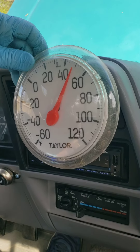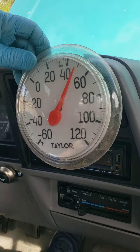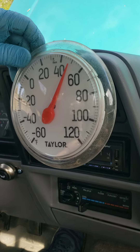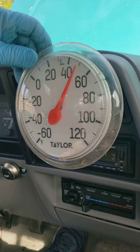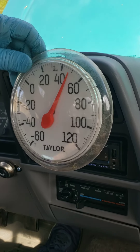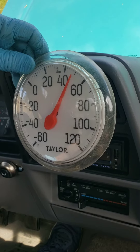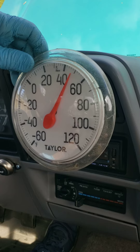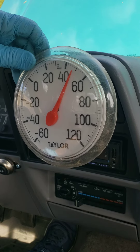So the AC is working pretty good. Anytime you can drop 30 degrees from outside temperature to vent temperature, you're doing well. It's still going down — heading towards 48 now. And I imagine once the truck cools off inside, it'll recycle the air inside and drop down even better. So I think we're doing well, I think the AC is working good.